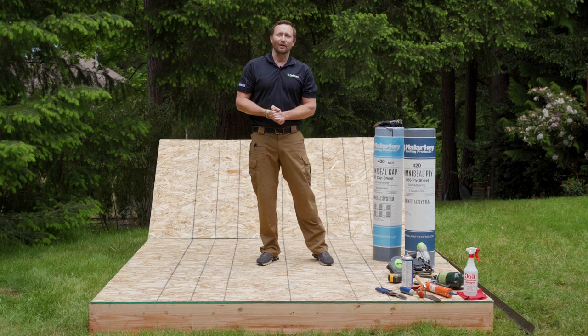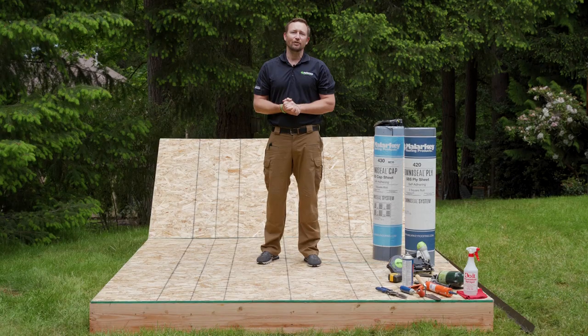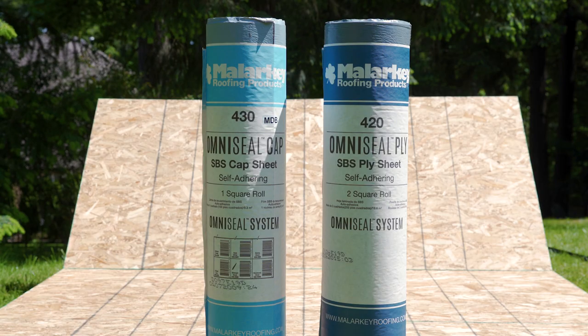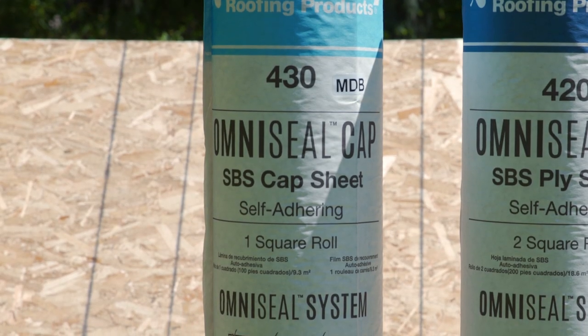Hello, I'm James Malarkey with Malarkey Roofing Products. Today, we're going to demonstrate the Malarkey OmniSeal 2-Ply Roof System. We're going to use our 2-ply system, which is the 420 self-adhered base sheet and Malarkey's OmniSeal 430 cap sheet.